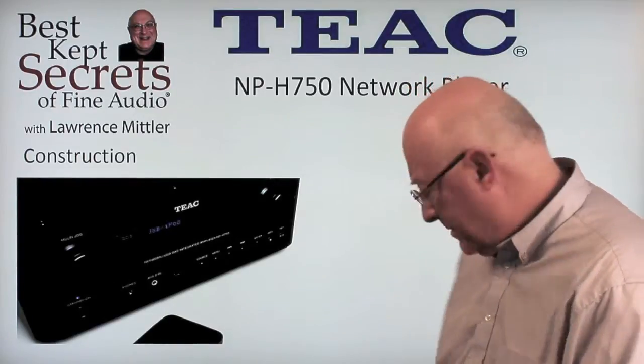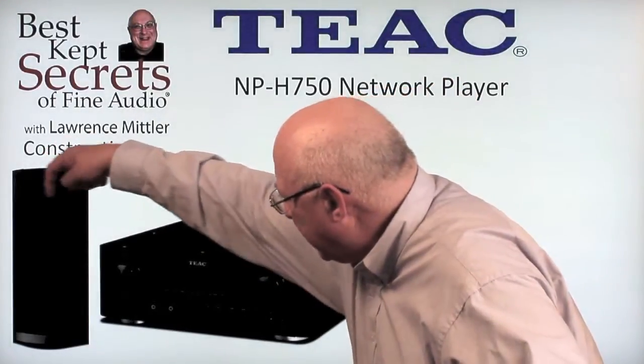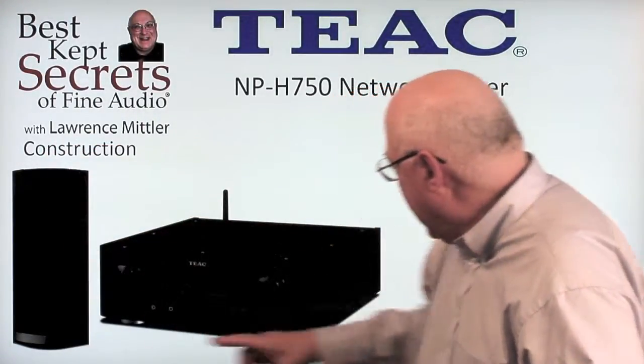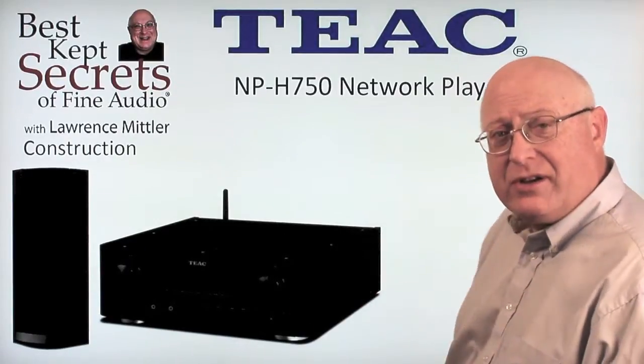The construction of this piece is brushed aluminum on the faceplate as well as the side panels. Here's another look at the side panel as it curves around — all aluminum plating, with a metal chassis on top.